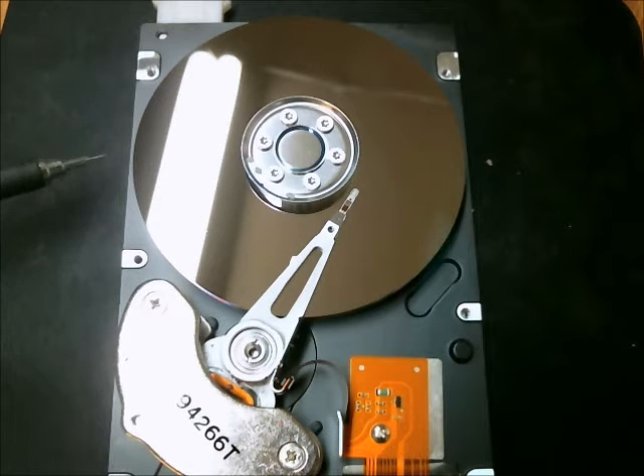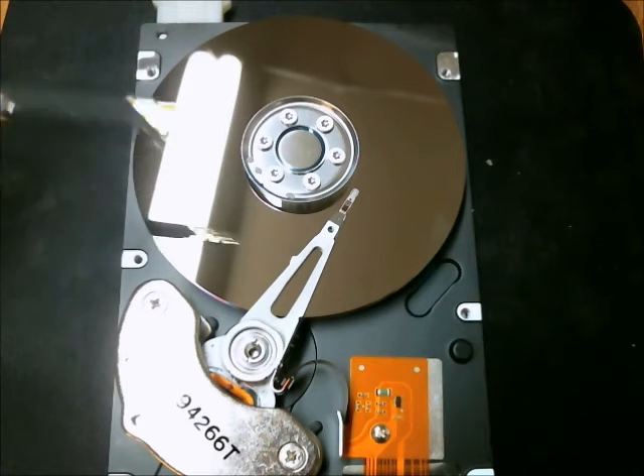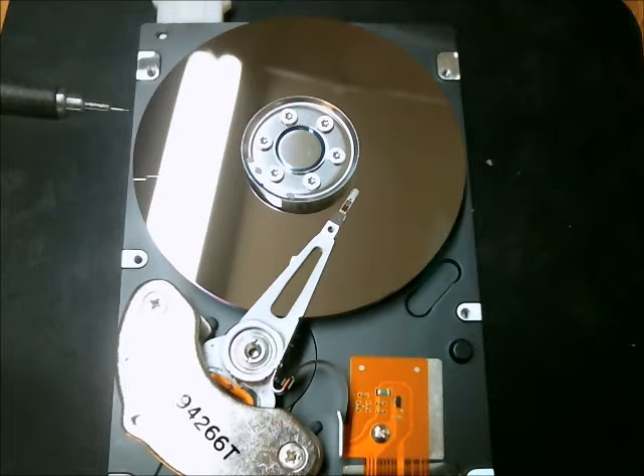There are two platters. Each platter's surface — so there are four surfaces — is read and written on by the arm. I've seen up to four platters on a hard drive. This one just has the two platters.